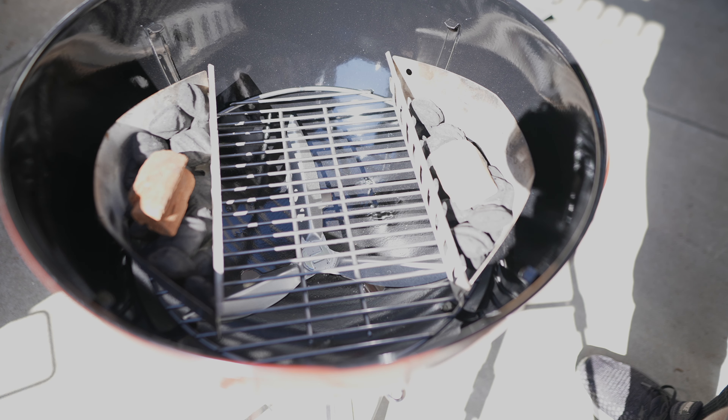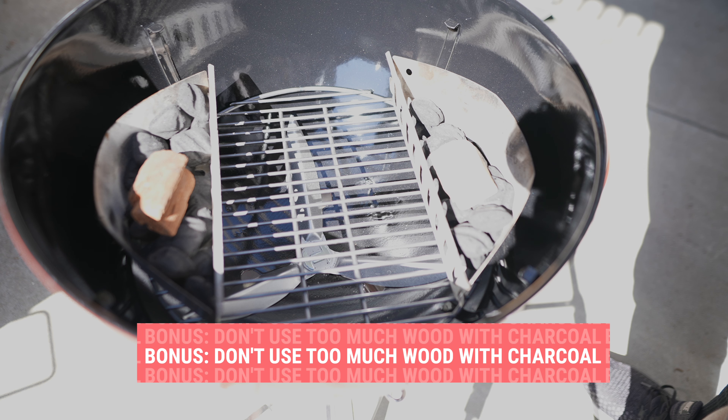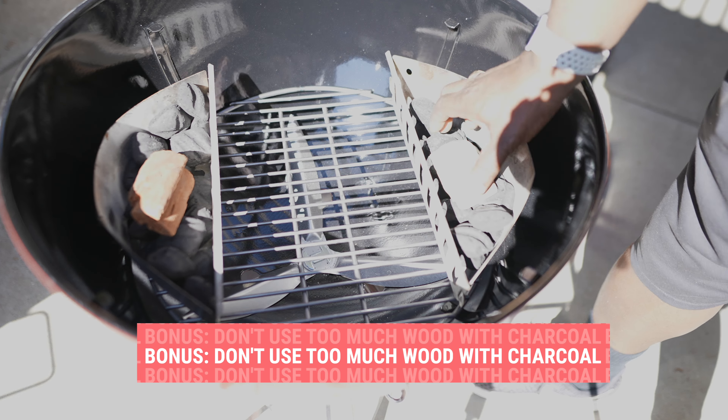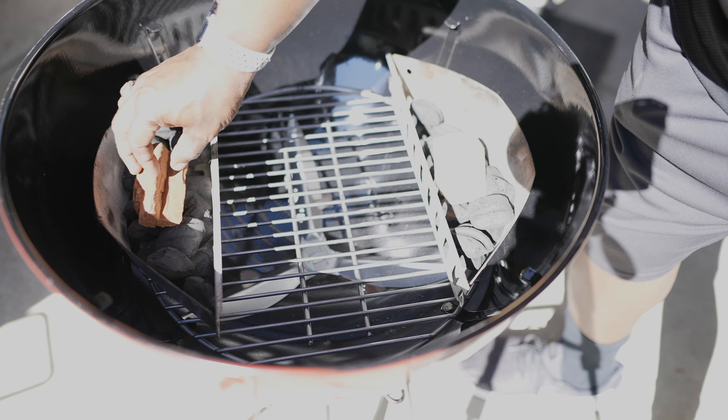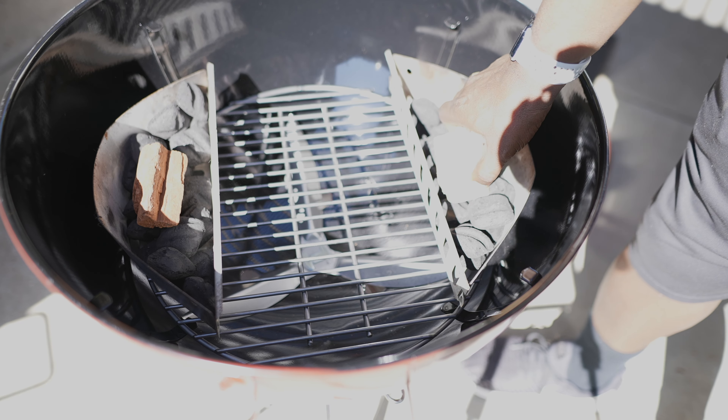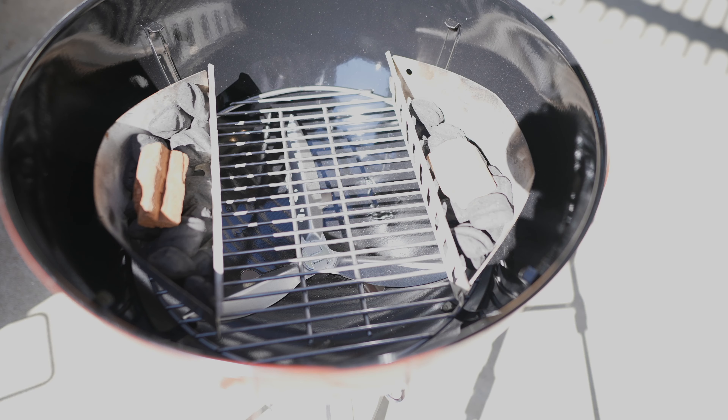Here's a bonus tip when smoking meat: resist the temptation to overload your grill or smoker with wood. I like to use wood chunks — these are pretty good-sized chunks right here — so I'm just going to put one on each side. Using too much wood with charcoal can impart a bitter taste on your food and overpower the meat, so resist that temptation.